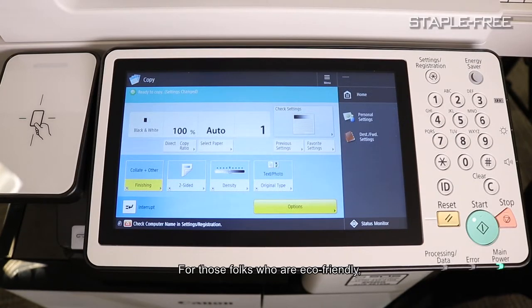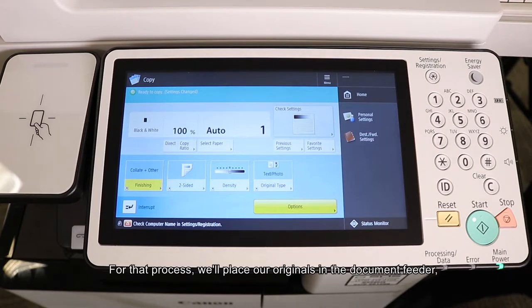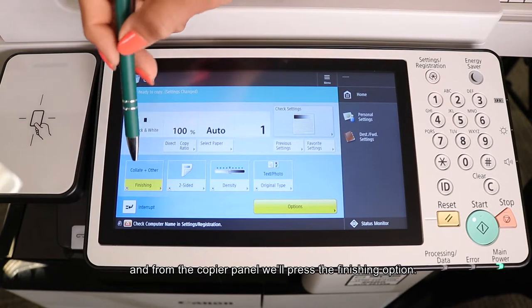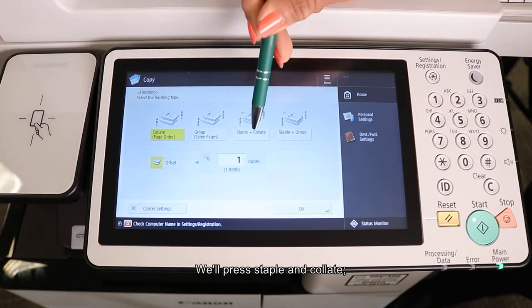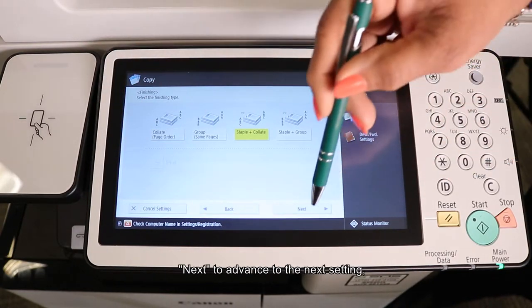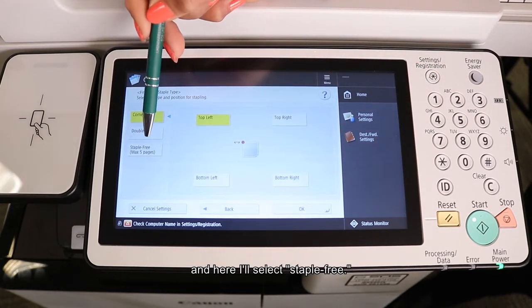For those folks who are eco-friendly, we offer a staple option that allows you to staple a document together without using the actual staple. For that process, we'll place our originals in the document feeder. And from the copier panel, we'll press the Finishing option. We'll press Staple & Collate next to advance to the next setting. And here I'll select Staple Free.